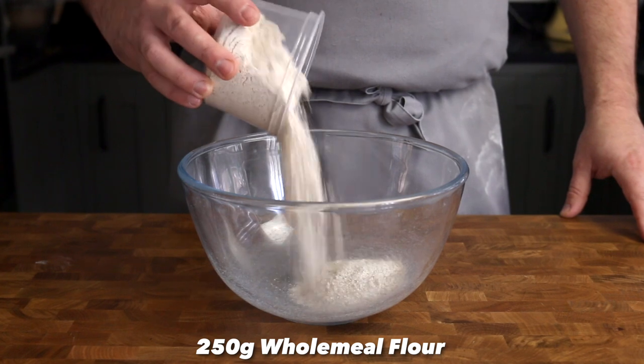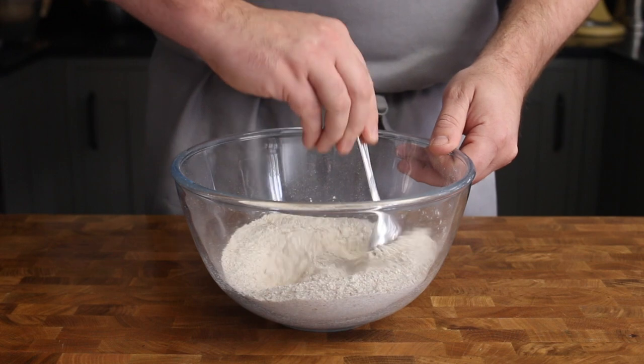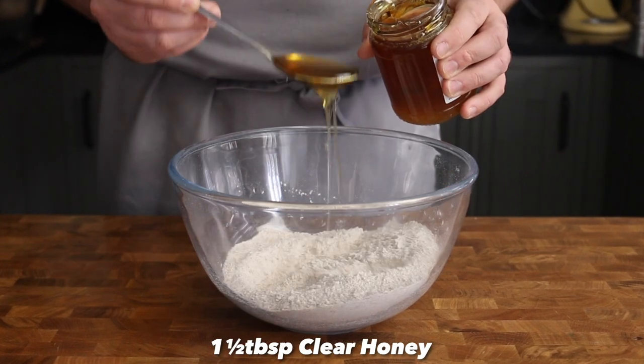Into a bowl place 250 grams of wholemeal flour, one and a half teaspoons of baking powder, and a quarter teaspoon of table salt. Give those dry ingredients a little mix together, then add one and a half tablespoons of clear honey.